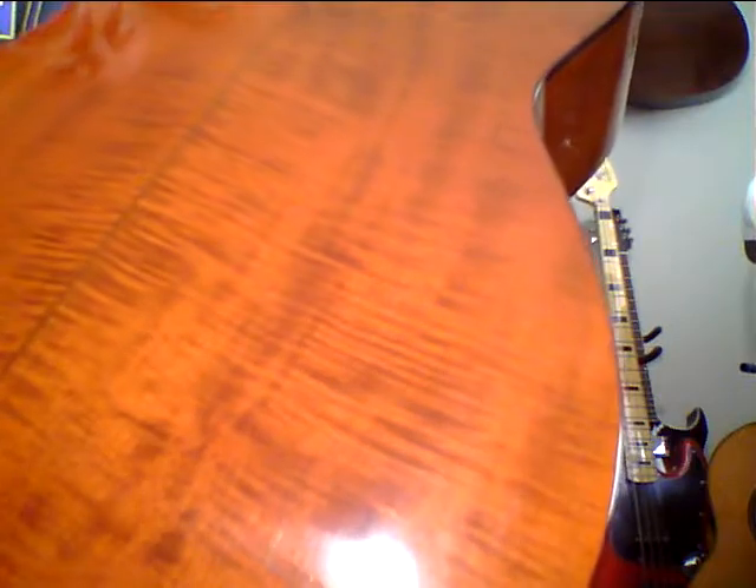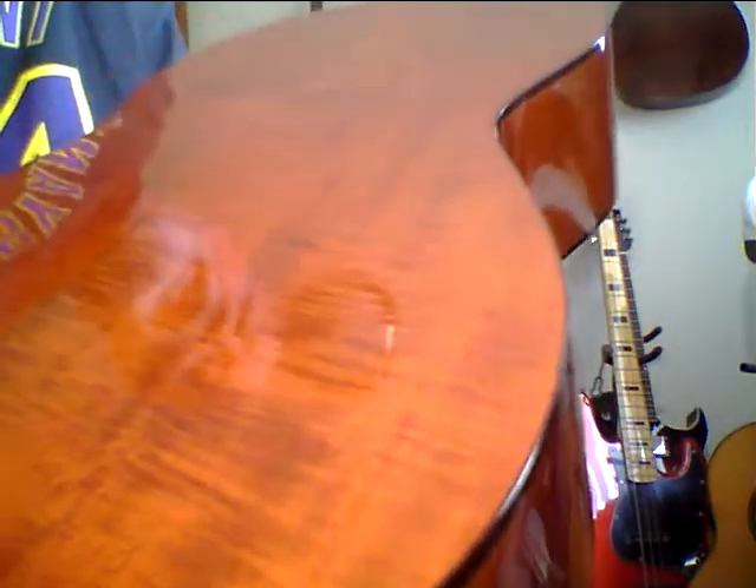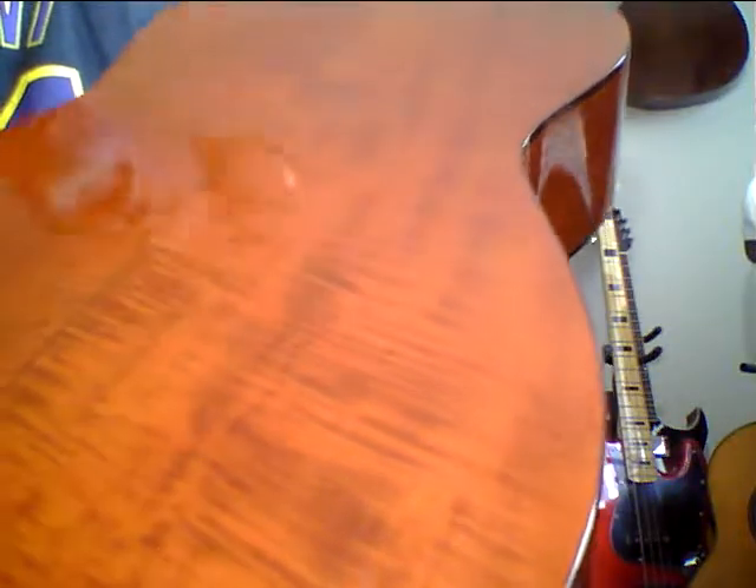I really don't want to sell this, but I will offer it for $675. It sounds unbelievable. Every time I play it, it seems to be sounding better lately because I haven't played it for a while. This is really a great sounding guitar.